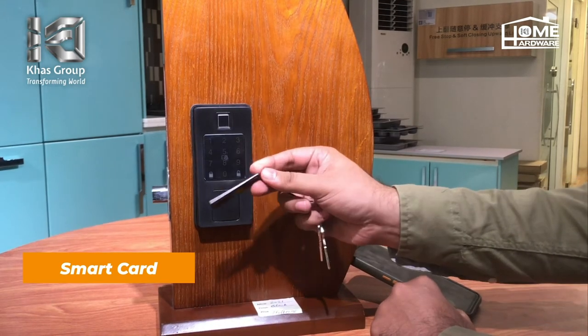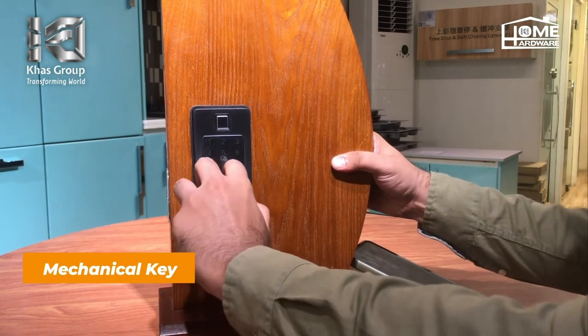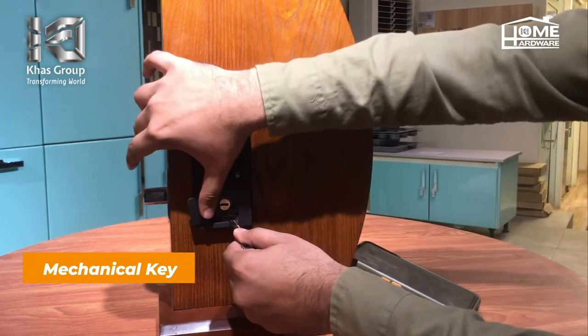IC card ko sirf show karna hai aur ye unlock ho sakta hai. Fourth option jo hai wo key wala option hai, jiske through key ke through bhi hum isko unlock kar saktay hain.